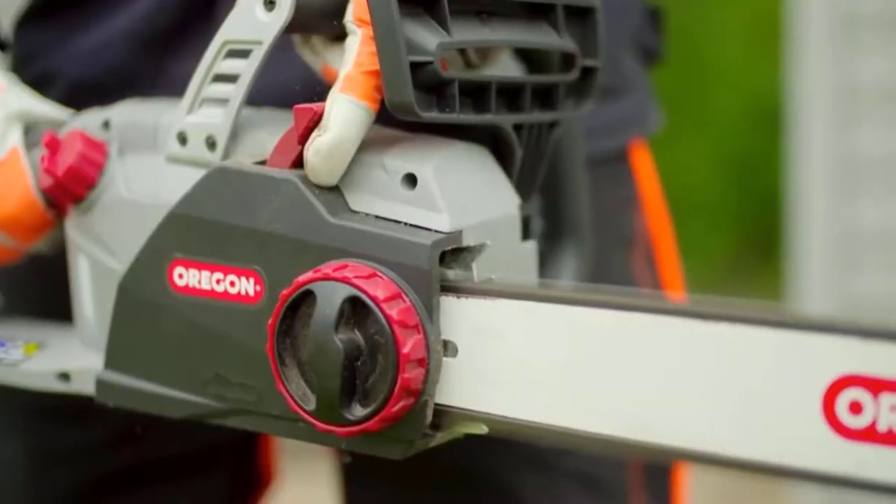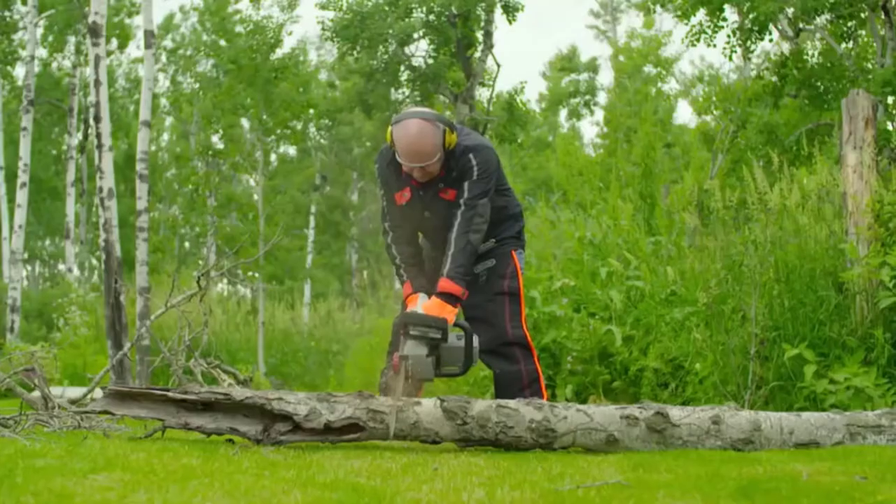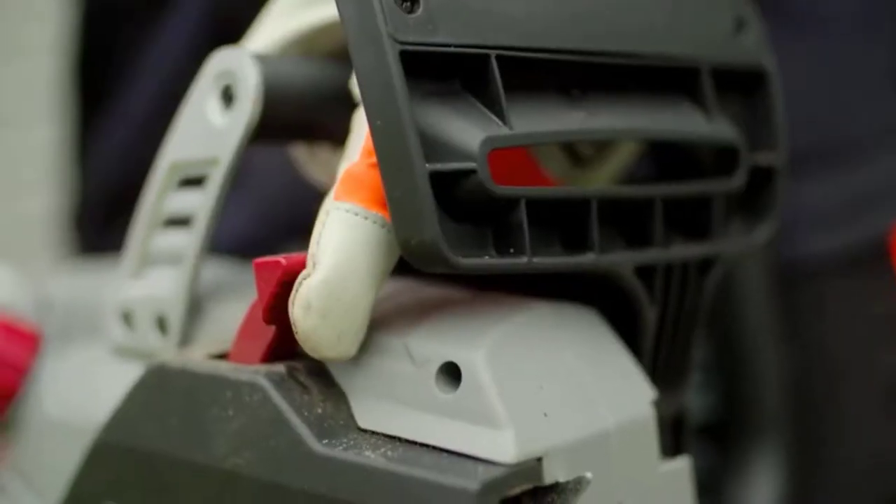It probably sounds too good to be true, but Oregon has its roots in creating easy-to-use chain-sharpening systems and they've built their entire company on their expertise on chainsaw chains.